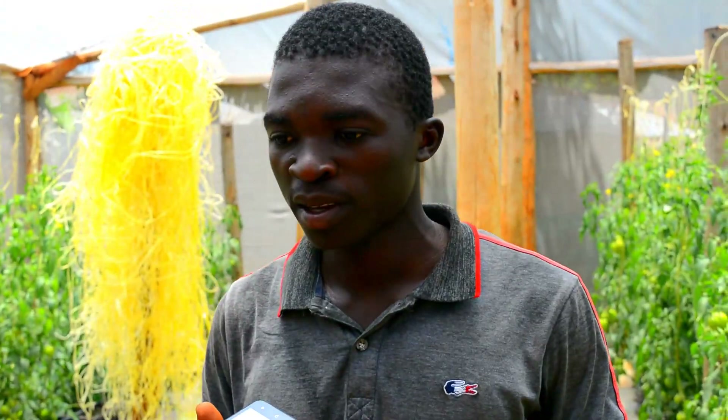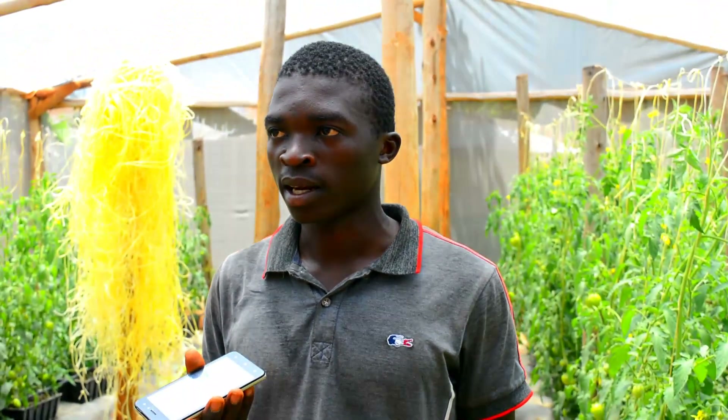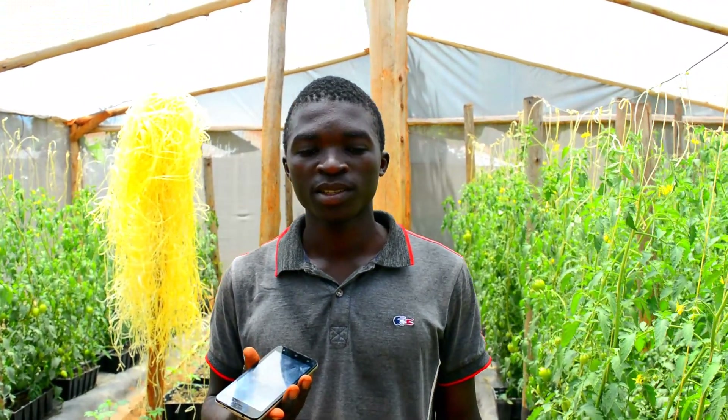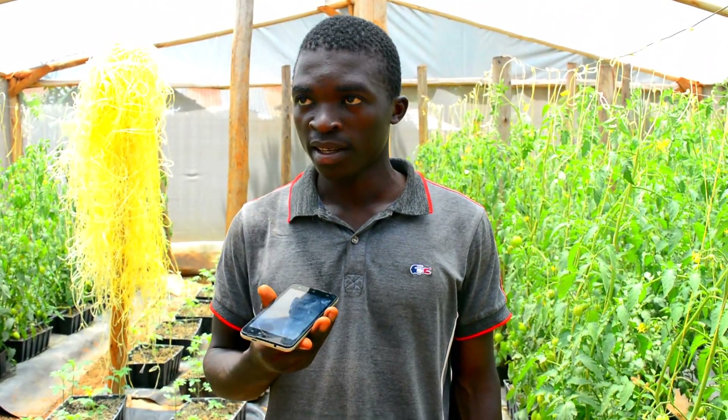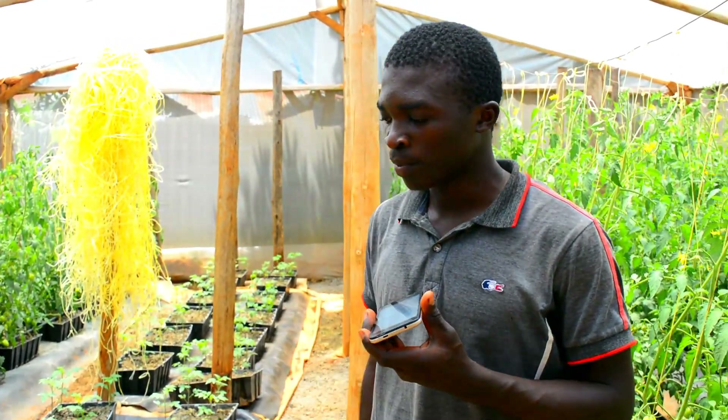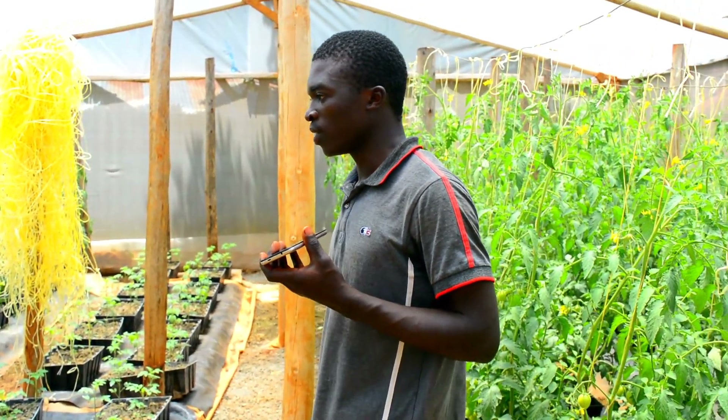My name is Milton Mtubi from Kakamega County, Wisero Sub-County, Ibinda Village. And I have seen this tomato farming process is very beneficial.